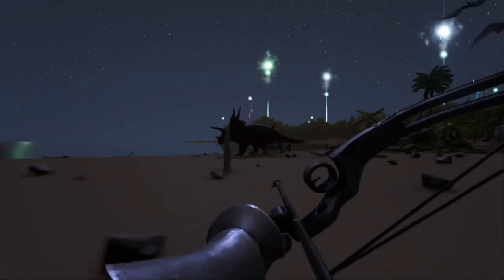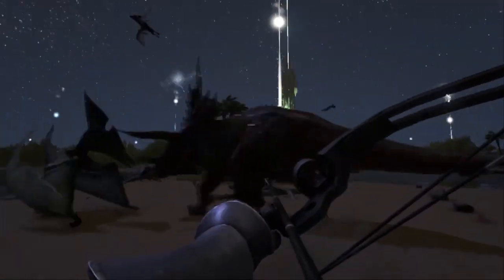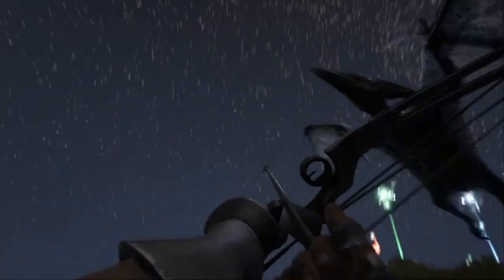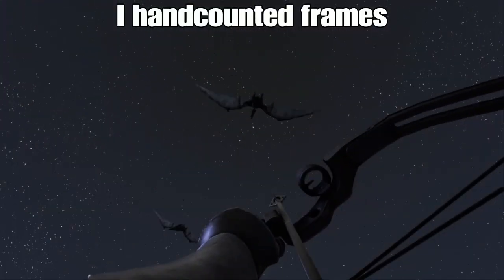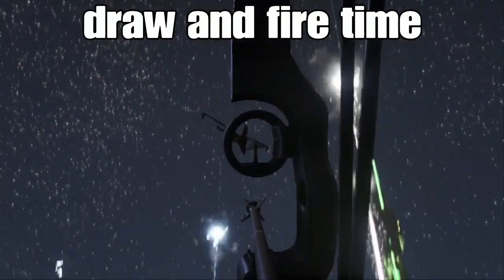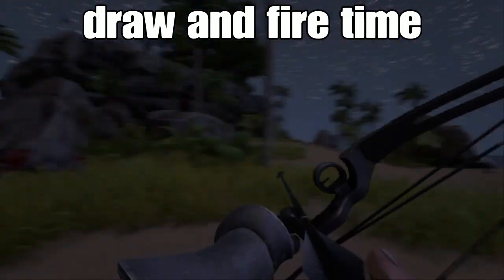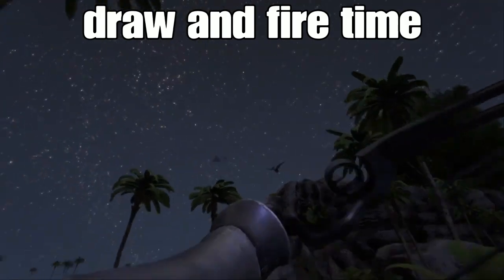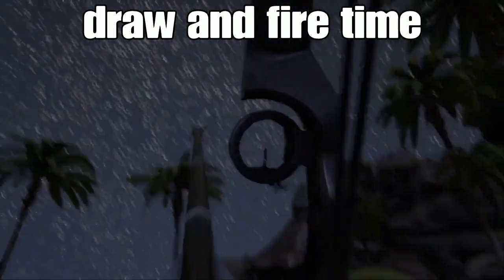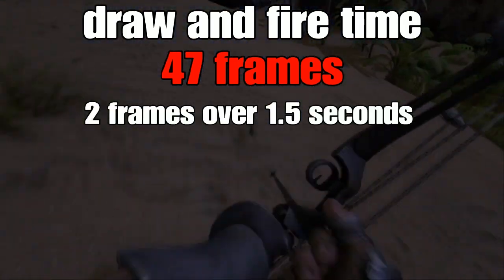For this next part, I had to home test it on equipment that wasn't perfect, so the results are a little rounded and a little bit off, but they should give you a good idea of this thing's firing rate. I counted every frame using my video editing software — the time from having an arrow notched, drawing it back, and firing just before the camera starts to shake, which is when the bow reaches full damage potential. I counted that as 47 frames, which is just 2 frames over 1.5 seconds.